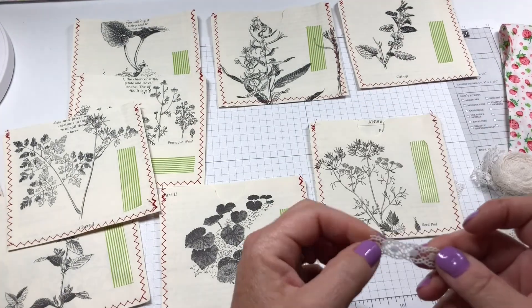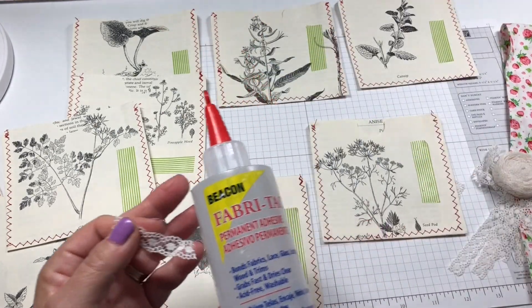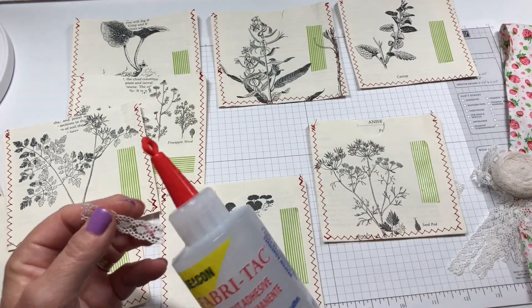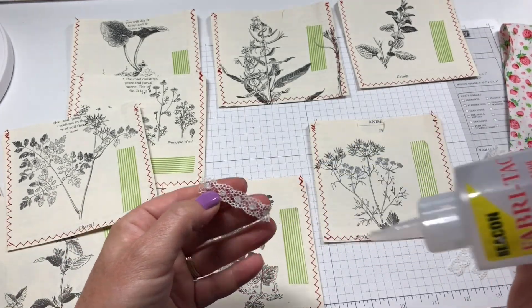For the fabric here I like to use Fabri-Tac — it's the best, at least for me it works very well — so we'll just put a little bit on there like that.